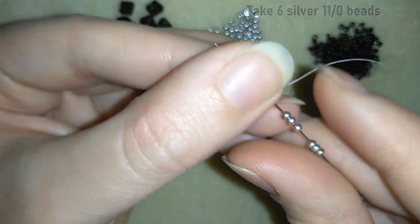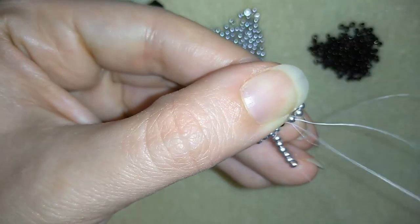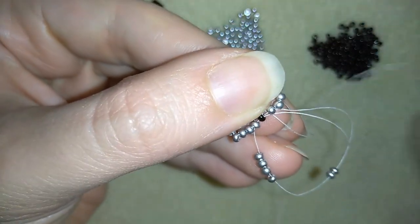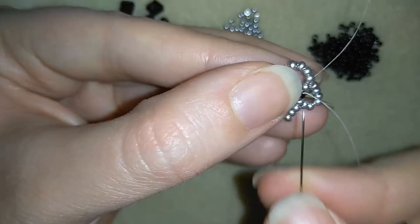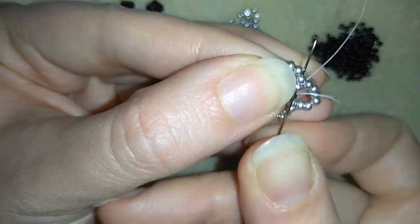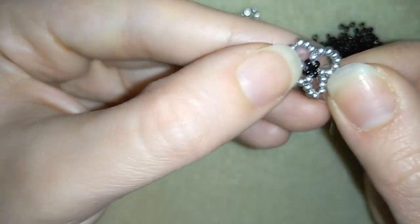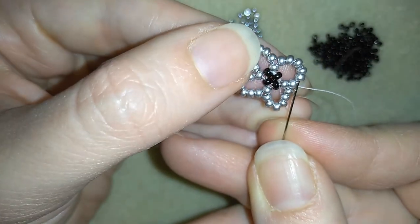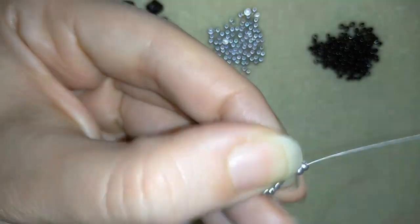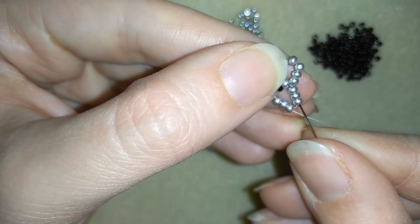I'm using two beads of my first and my last element, going through them like that. So I have this one, this one, and these six — and I'm pulling. Now I will go through this silver bead and through the following silver. In my next step I'm going through two more beads and I'm taking one black bead.